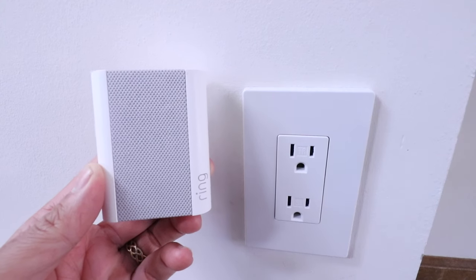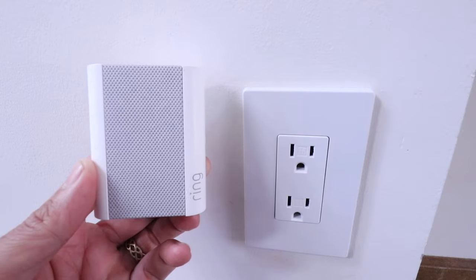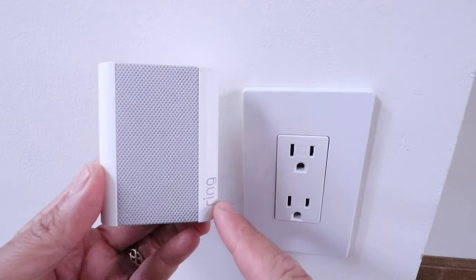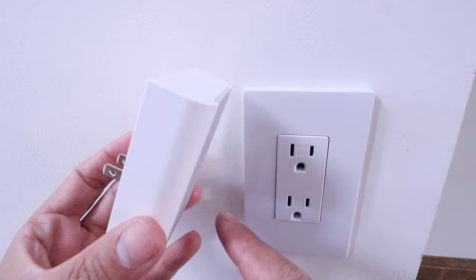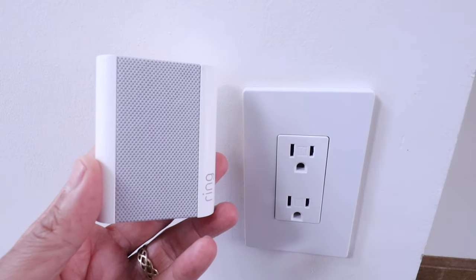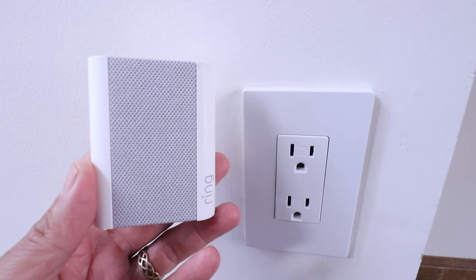Hi, One Hour Smart Home here, and today we're going to show you how to set up a Ring doorbell chime. This is a wireless doorbell chime that connects to Ring doorbells — all the wired versions and the battery-powered versions. It just plugs into any outlet and you have a doorbell chime anywhere in your home. Let's get started showing you how to set up and connect the Ring doorbell chime.